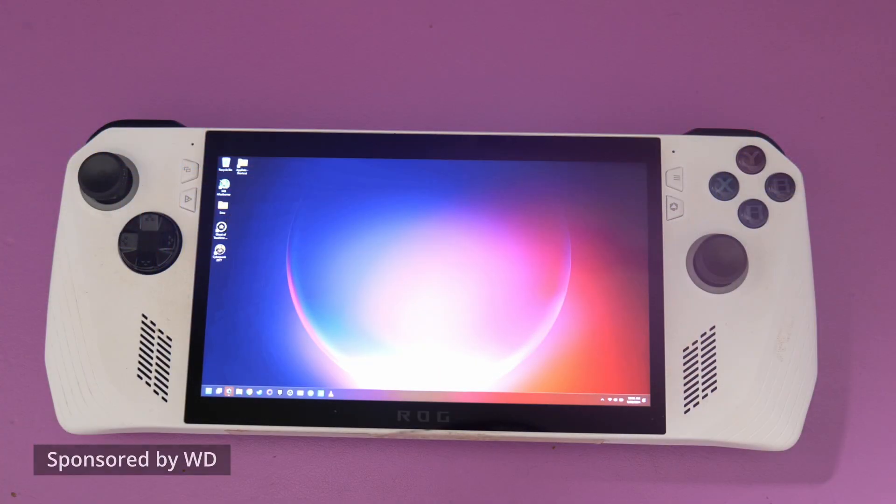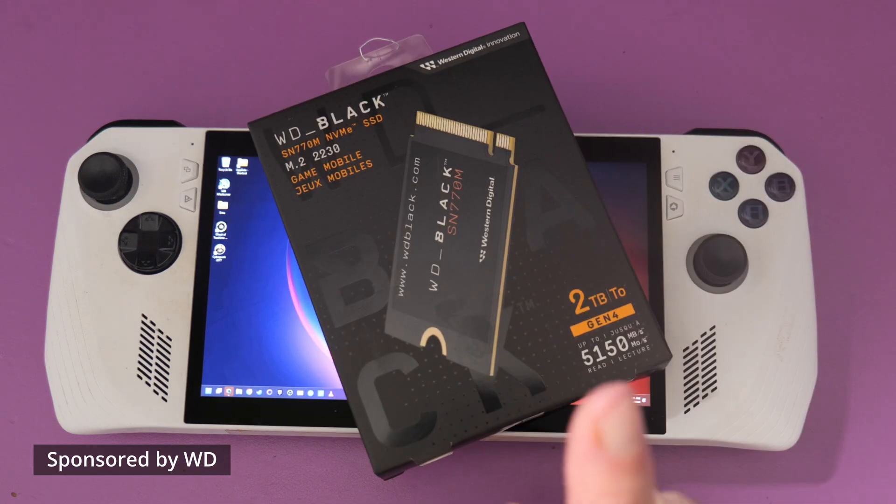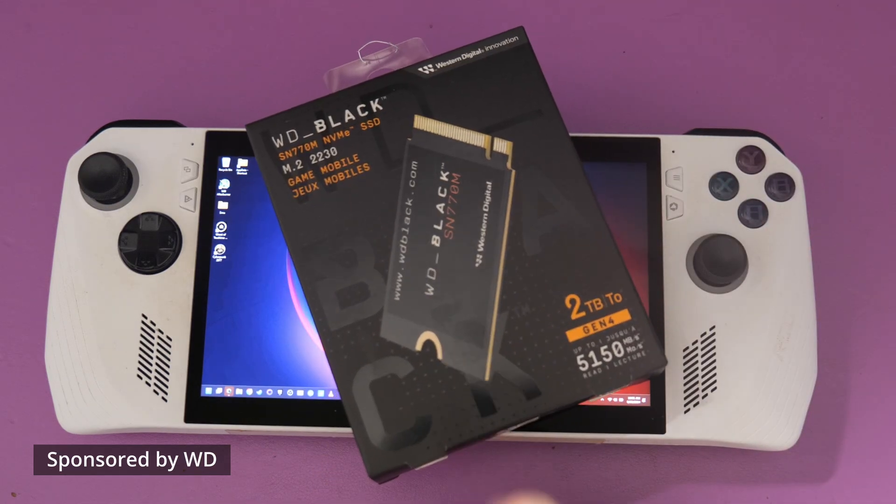Enter the star product of this WD-sponsored video: the WD Black SN770M NVMe SSD. Now, these handheld gaming PCs tend to come with good but middle-of-the-road performance-wise drives pre-installed, often in sizes that don't allow much in the way of game libraries, given the size of many of today's games. The good news is these drives are one of, if not the only, performance and experience vital component that is also user-replaceable.